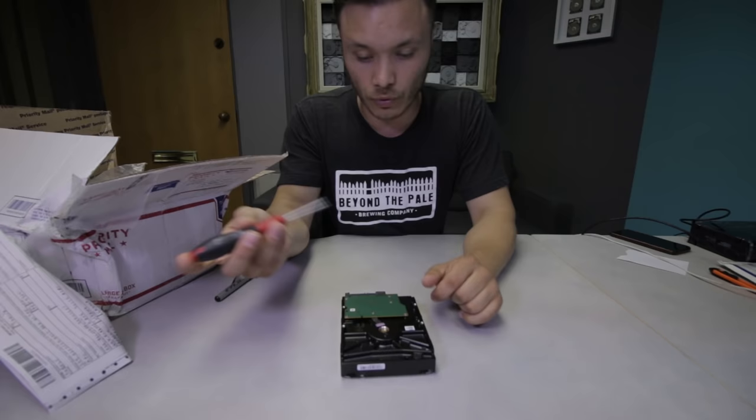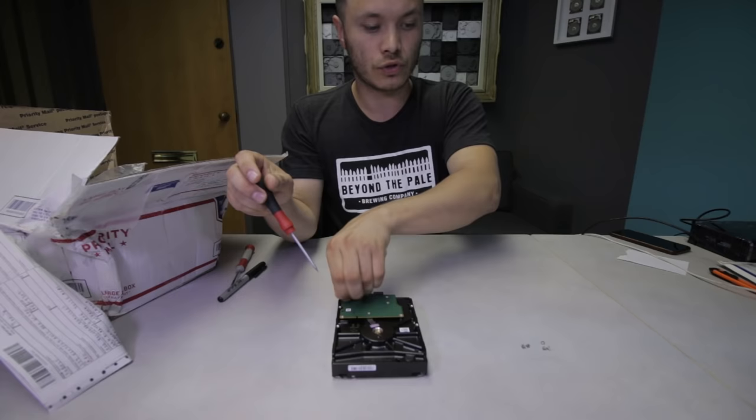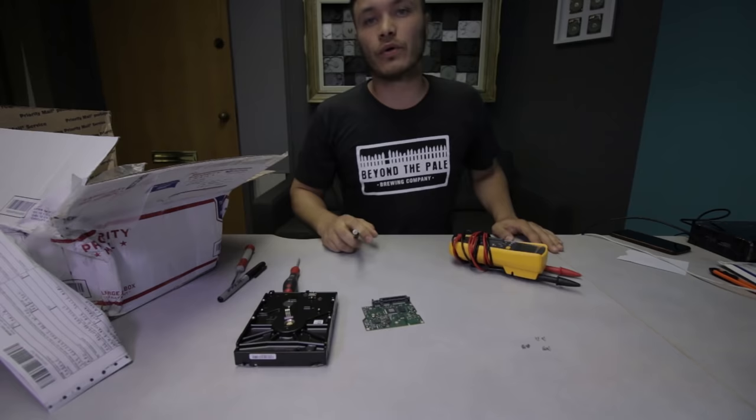To take the board apart from this device, we're going to use a T6 by 60 screwdriver to undo the bolts on the back. Once all six screws are out, I'm going to have a look at the back of the PCB.